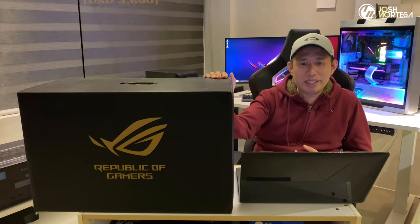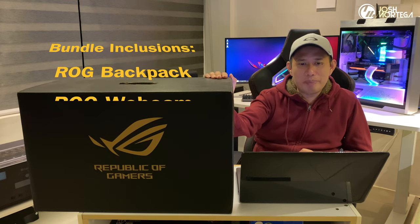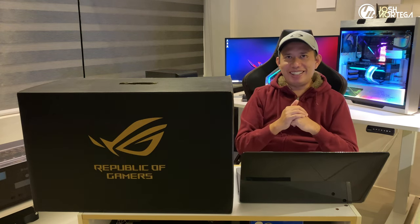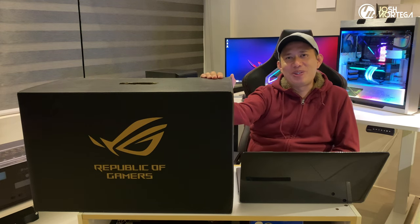The bundle comes with an ROG backpack, an external ROG webcam, an ROG Delta gaming headset, and an ROG gaming mouse, which you'll be able to see during the unboxing. Please note that this is not a sponsored video, which means I paid for this one with my personal money.